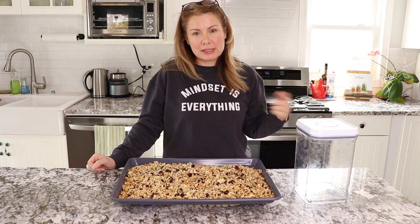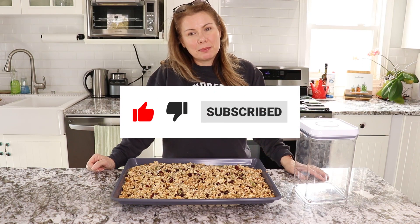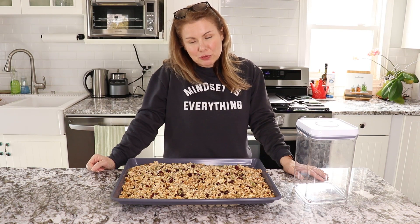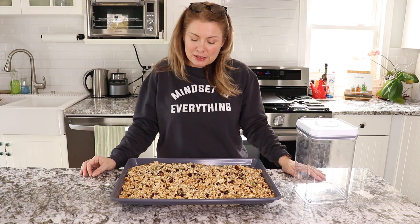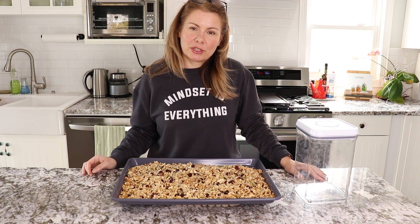If you like this recipe, please hit the like button and subscribe if you want to see more content like this. My name is Nicole and my channel is Cook for the Soul. Have a nice day — thank you so much for watching.